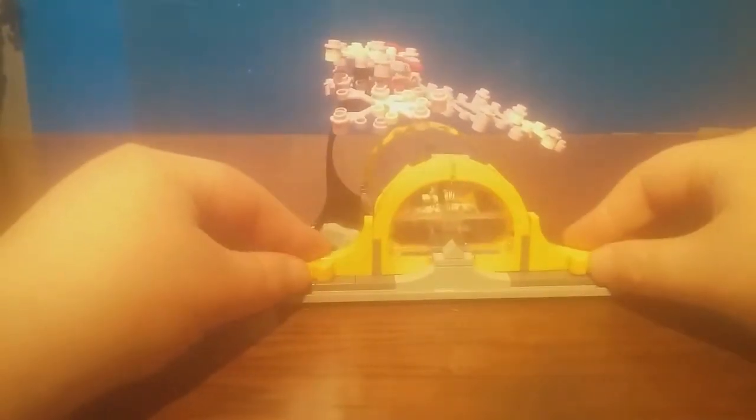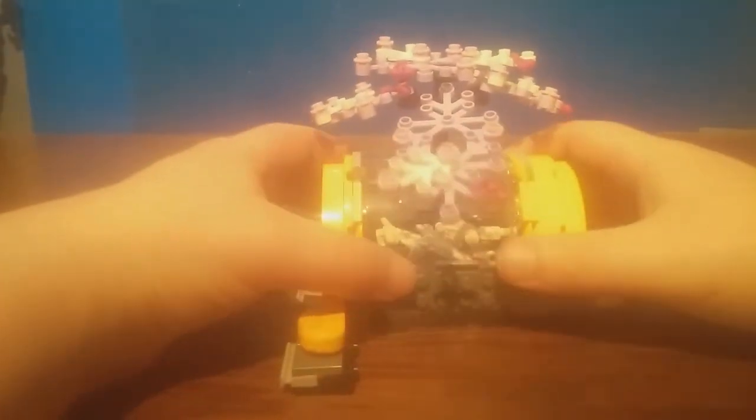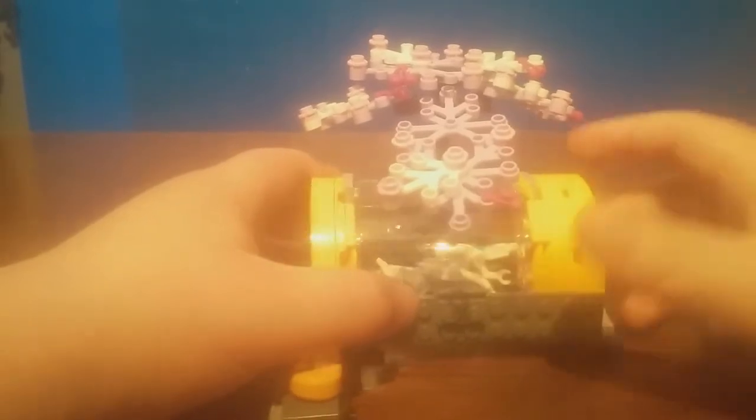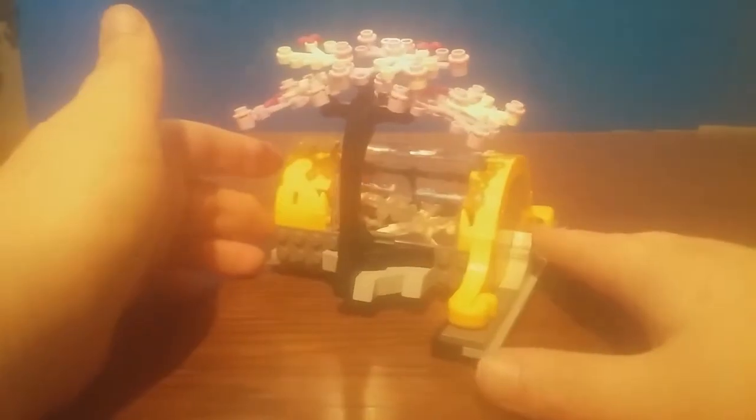For the last removable section, there's a little display area for what looks like a dragon skeleton — you can take it out for a better look. This goes above the Ninjago Museum of History. There's a nice little cherry blossom tree thing going on. You just mess around with it until it falls into place on the jumper, push down, and that is the entire build.